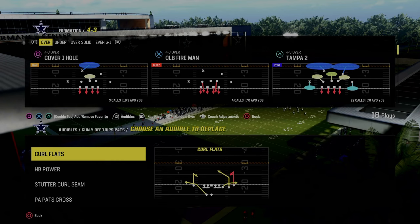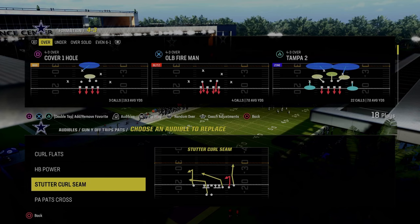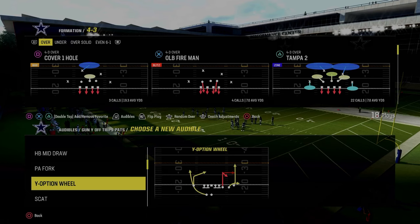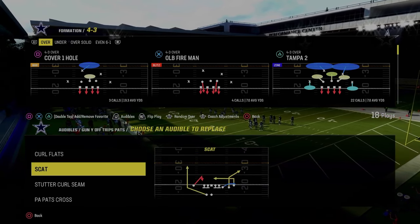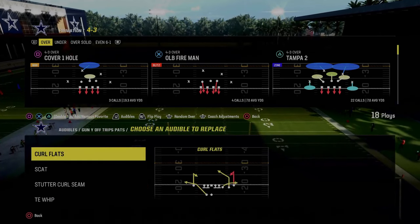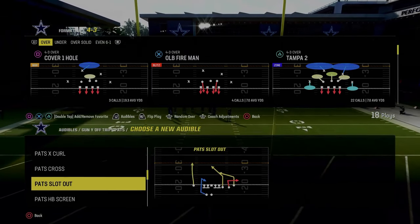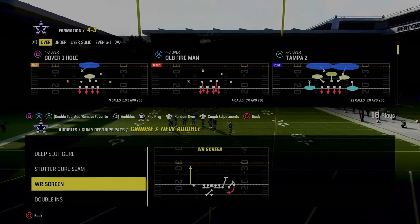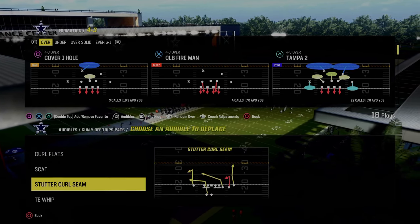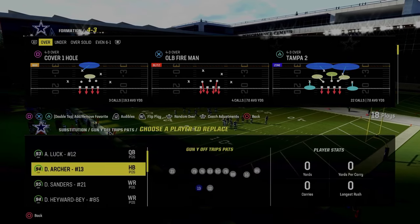Let's talk through our audibles for the scheme. Stock, we have the play Curl Flats. I don't really care to have a run audible in here, so what I like to do is put a Scat here. I'm going to be coming out in Y Option Wheel, and then I want to have Tight End Whip. Those are the main plays for this scheme. We can use this Stutter Curl Seam, or if you really wanted to, you could put Pat Slot Out or really any other play. I really like this because it allows me to come out in Y Option Wheel every single time.